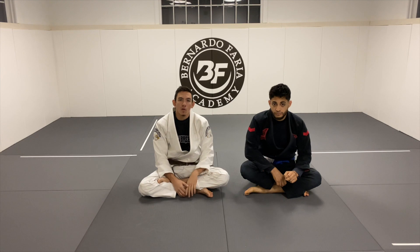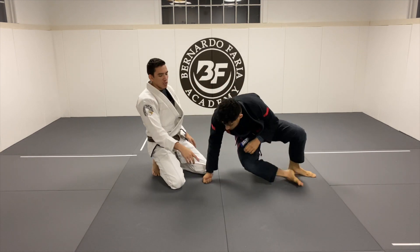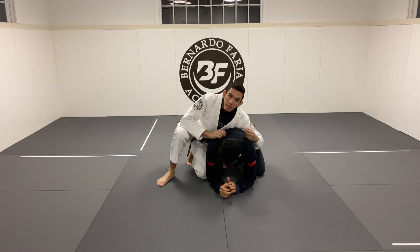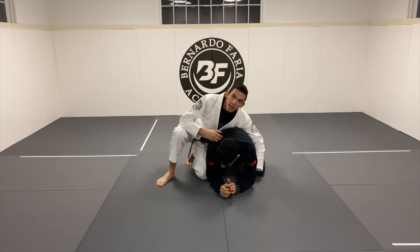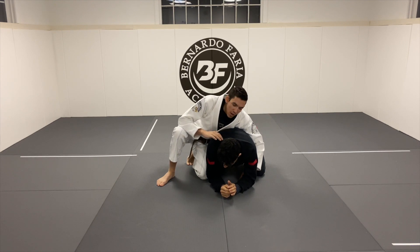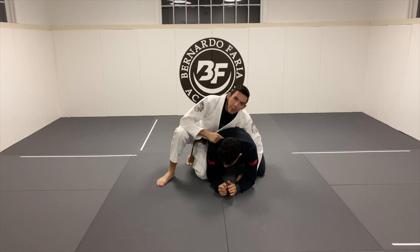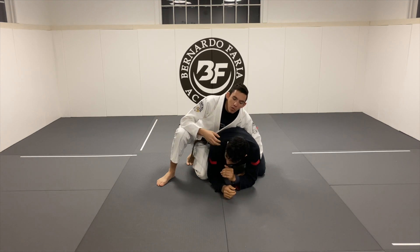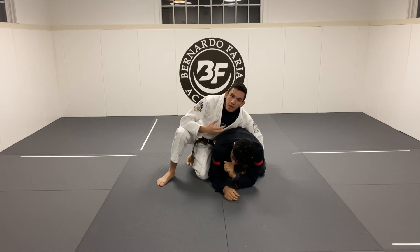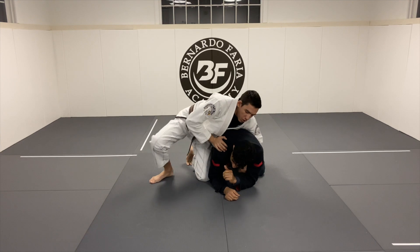I'm going to show two variations that I like to use, so without further ado let's get into it. Ty is turtled here. The clock choke is not something I do very often, but it's something I've definitely done before and I definitely endorse. I've been choked with clock chokes and I have choked people with them — they work really well. Personally I'm more of a back hunter. I'm a smaller person, so my game is predicated around taking the back and having control over a stronger, bigger opponent. The clock choke gives up a little of that control since I don't have hooks, but I still do it when the opportunity presents itself.